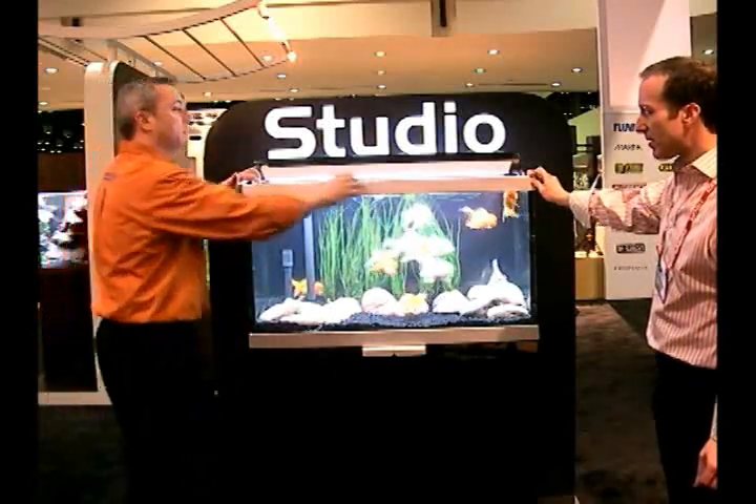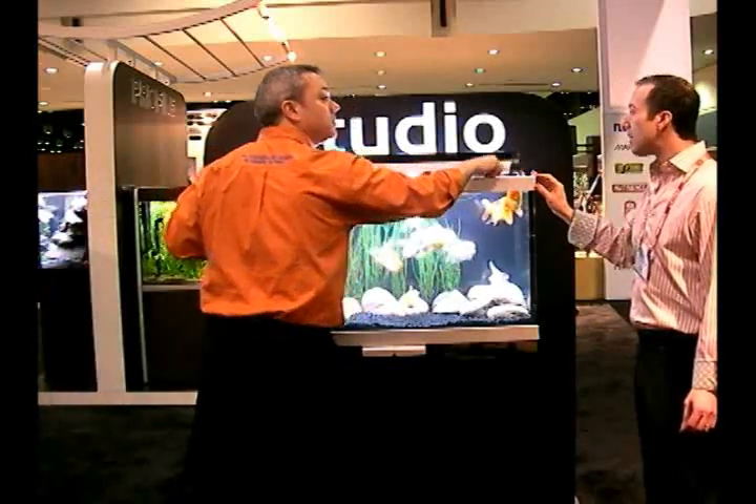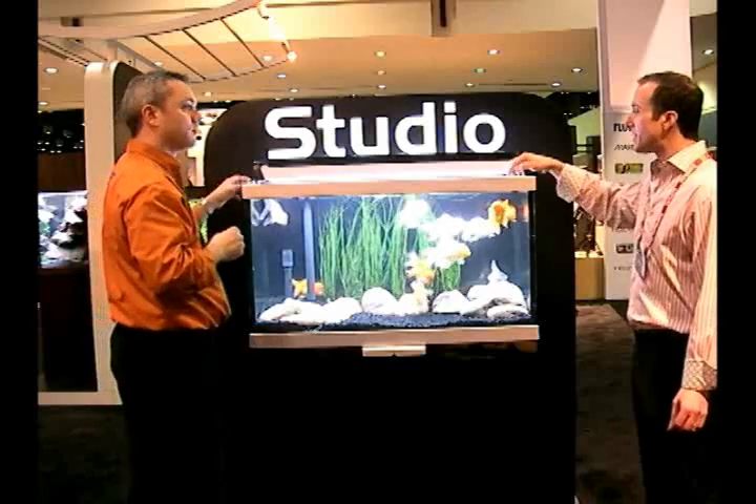The glass tops have two easy portals to slide forward, or these can be used as feeding holes. We'll show you these feeding holes.